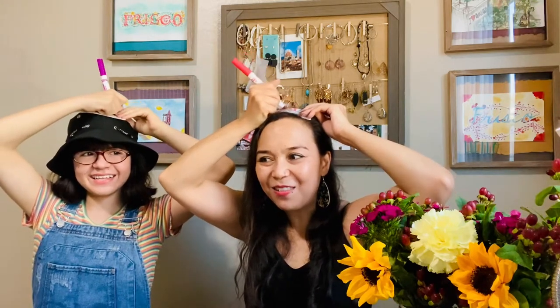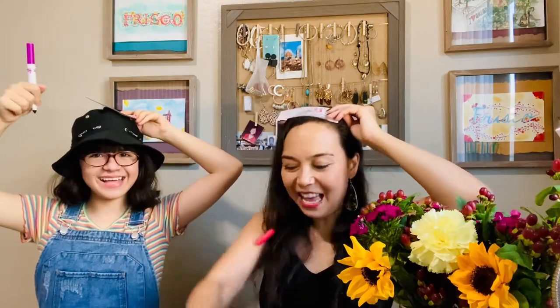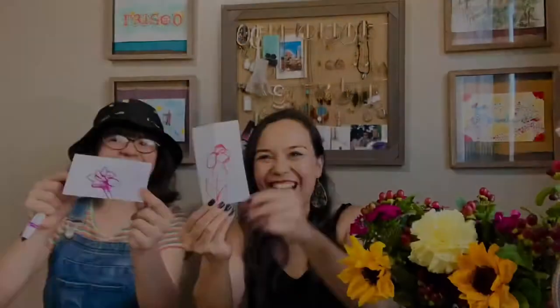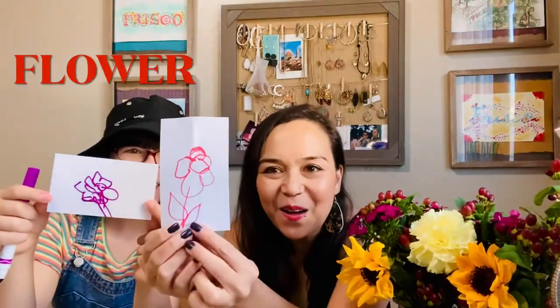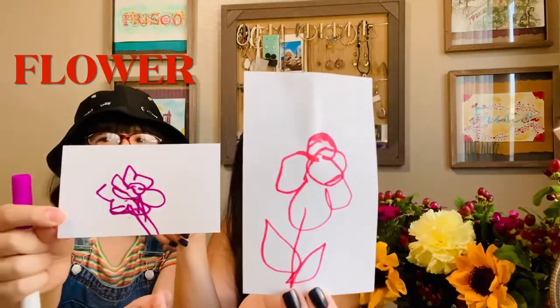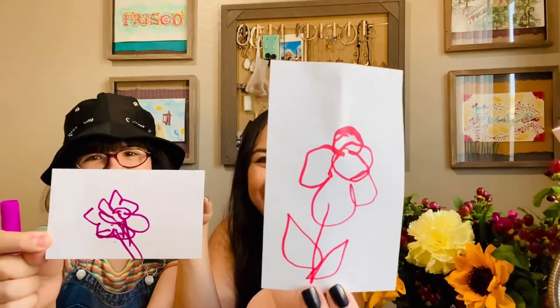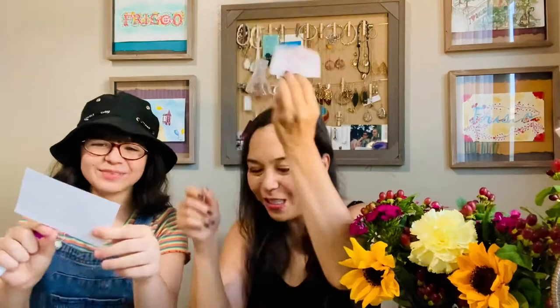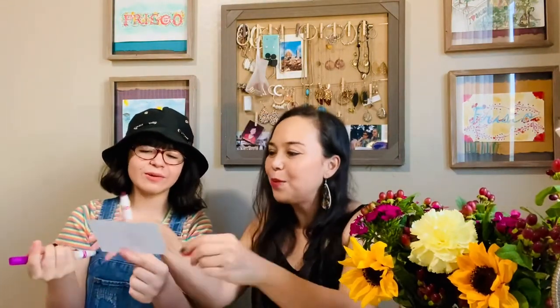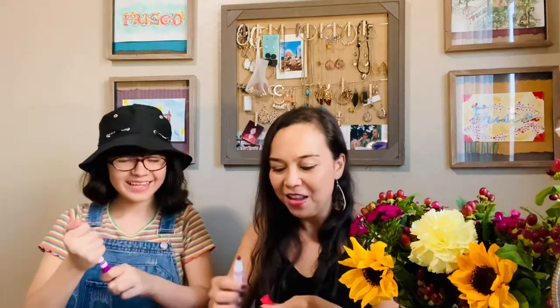Okay, flower is done. Leaves. Oh boy. I can't wait to look at my drawing and your drawing. Wow. Mine's not that bad. Go closer to the camera. Who has the better flower drawing? Did you draw leaves? I tried to, but it looked more like a flower with a stem. It's a pretty flower though. It looks like a really pretty carnation. Yeah. Good job, Sabrina.